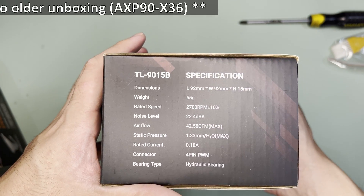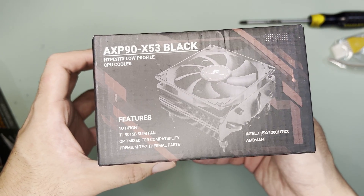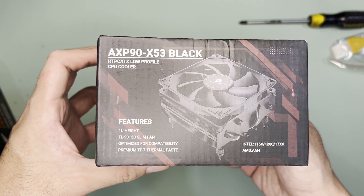Around the box, it's basically the same as the old AXP90 except that it is a bit taller at 53mm. It also says that it is compatible with the AMD AM4 but didn't mention the AM5.